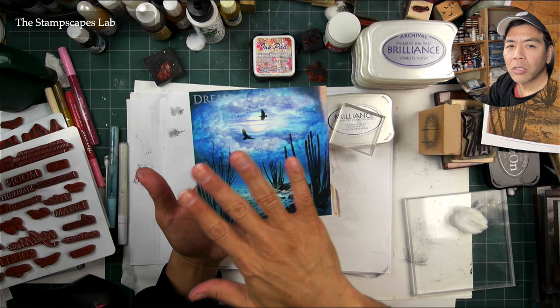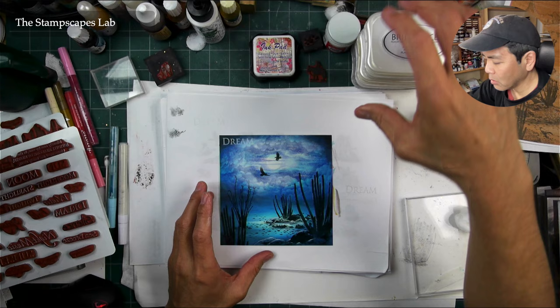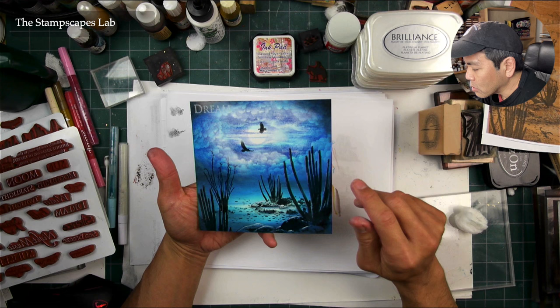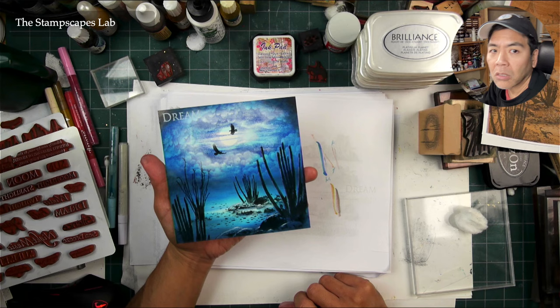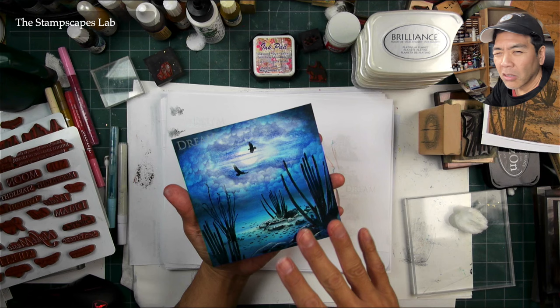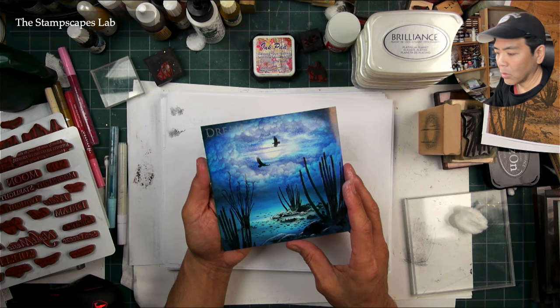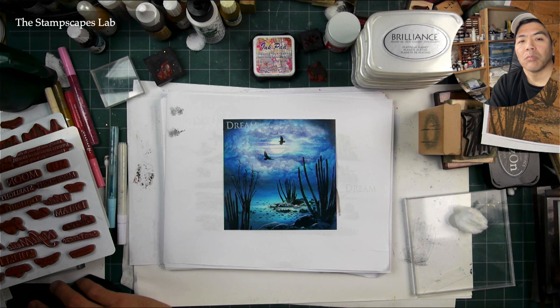So this one's going to be spray sealed and then we'll mount it up. We'll put a little bit of silver border around there and hope it looks nice and elegant. The dream stamp just needs to dry a little bit more — like a minute or two — and I'll spray seal it. I've been spraying mine with the spray fix because it dries like instantly. This one would look pretty good with a UV resistant clear or a triple thick too.